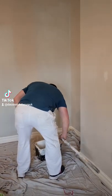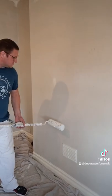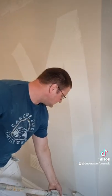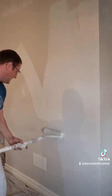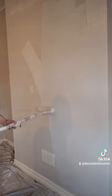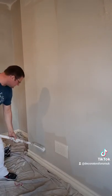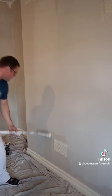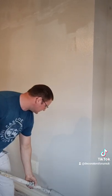I'll show you — like old-school decorators, I use a 9-inch roller sleeve. You can see just how much paint it holds — no problem at all. Do you know any other roller sleeve that holds this much paint? It's only a 9-inch.